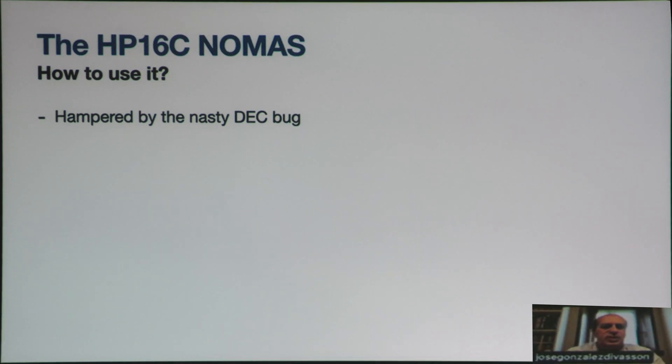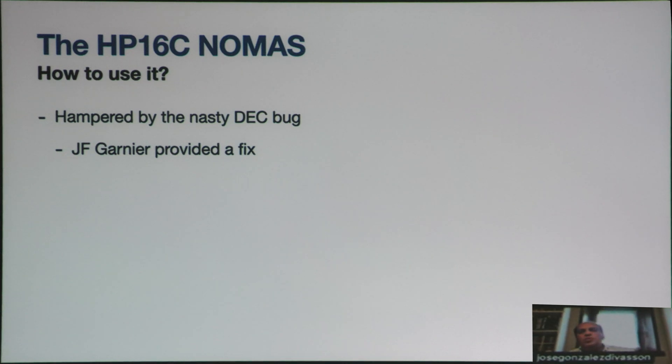The HP-16C mode is not manufacturer-supported. We discovered early on that it had a very nasty bug, so it was basically a toy — not something that could be used. But Jean-Francois Garnier provided a fix quite early on that Cyril was able to put into the system, or we could retrofit it.